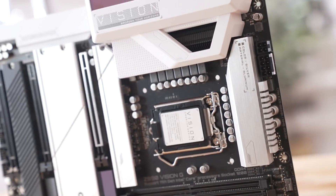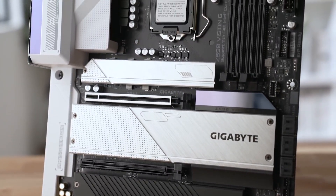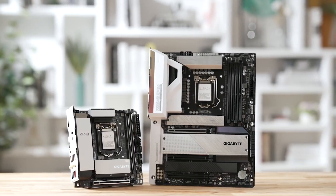We hope this video helped you learn something new about our fabulous Z590 Vision lineup. If you are in the market for a motherboard with great aesthetics and extreme performance, then you definitely have to consider the Z590 Vision.